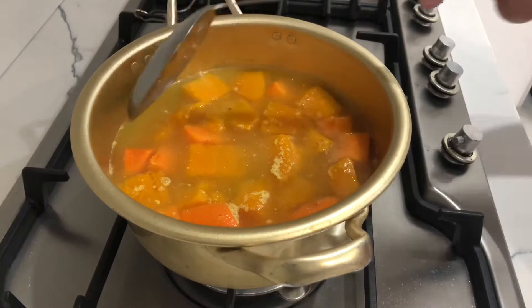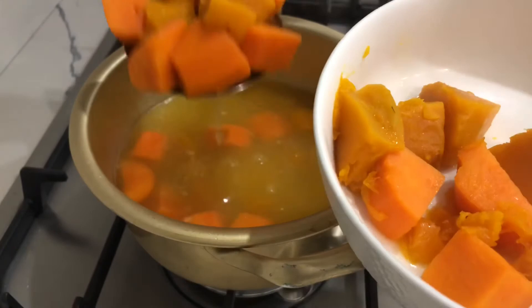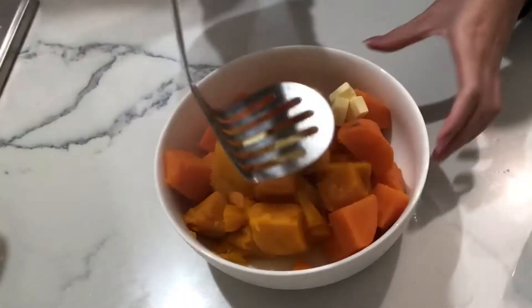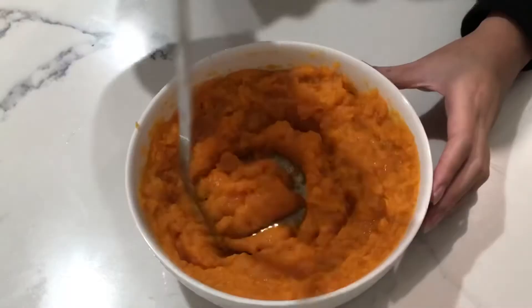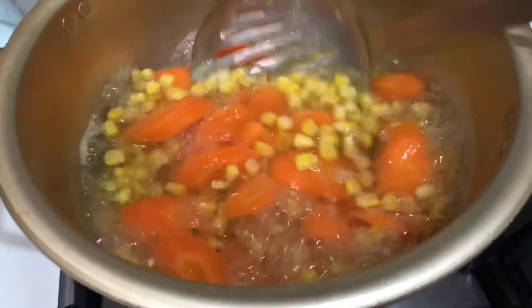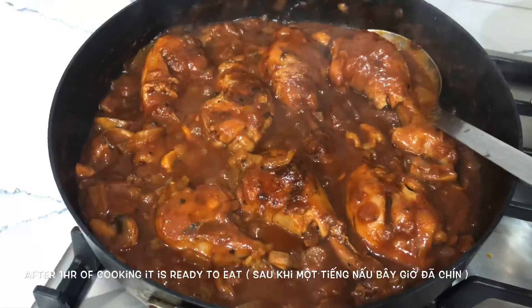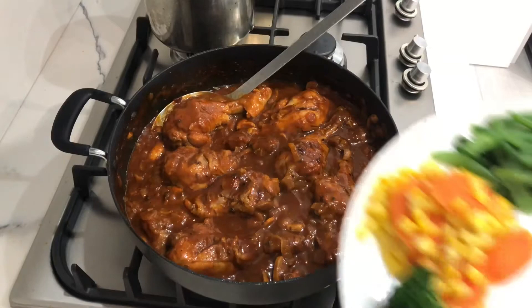Our sweet potato is ready, so we just need to remove it and mash it. With our mashed pumpkin and sweet potato we're going to add butter and a bit of pepper. The broccoli, beans, and carrot are all boiled together. As you can see, after an hour of cooking the sauce has reduced beautifully — it smells so yummy.